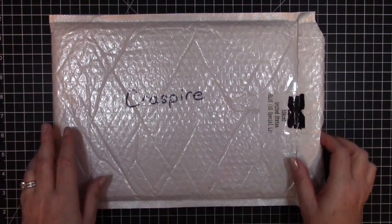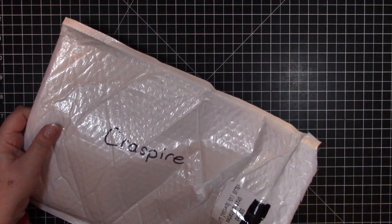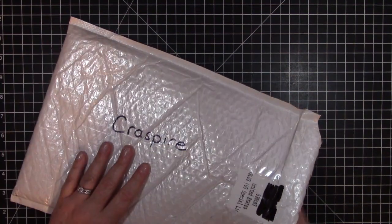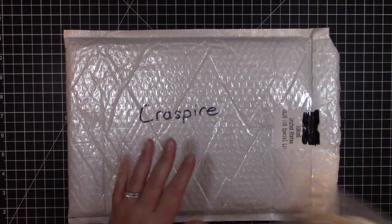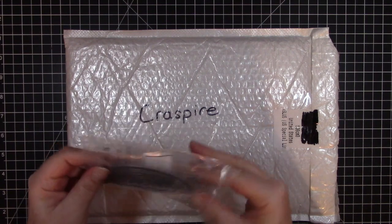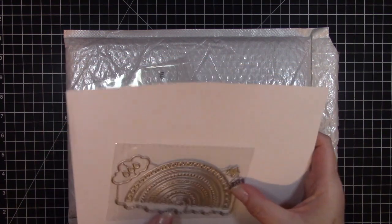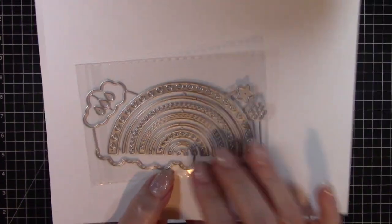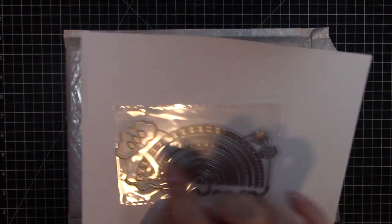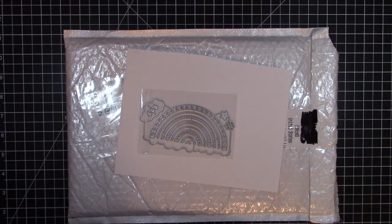Today I have some really cool items I'd like to share with you. Some of the new items on their website are awesome metal dies. The first one is this rainbow die set — it has all of the pieces of a rainbow, a cloud border, and even some stars and flowers, so you can make some cool designs with that.